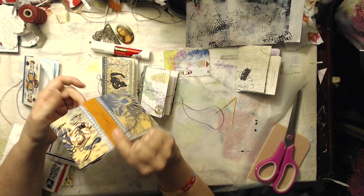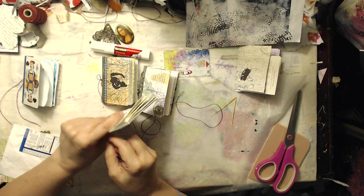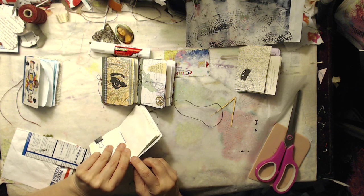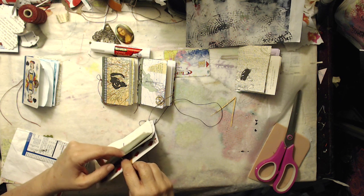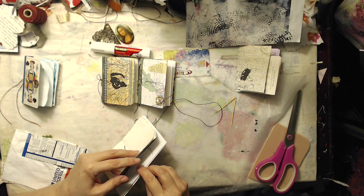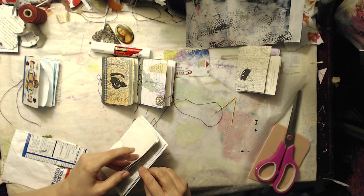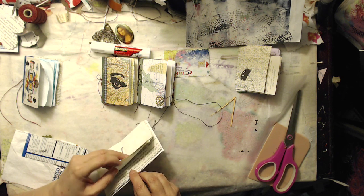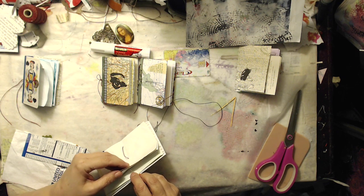Why do you use Tyvek? The Tyvek actually keeps your spine sturdy — it gives you a sturdy connection between your two ATCs, your two playing cards, and also between the fabric and the chipboard. If you don't have access to that, you could also use masking tape or just anything to build the bridge across.